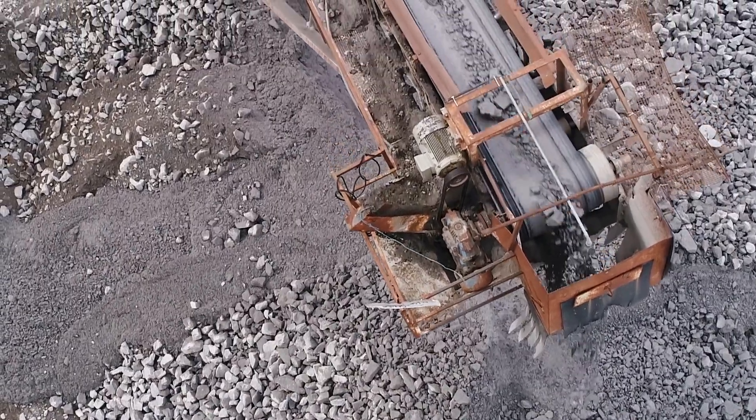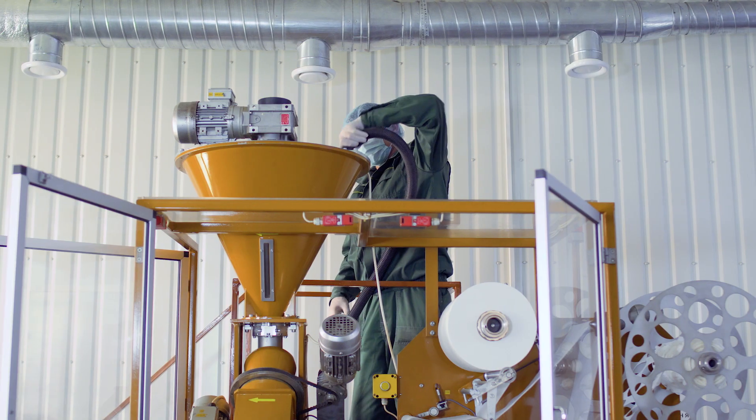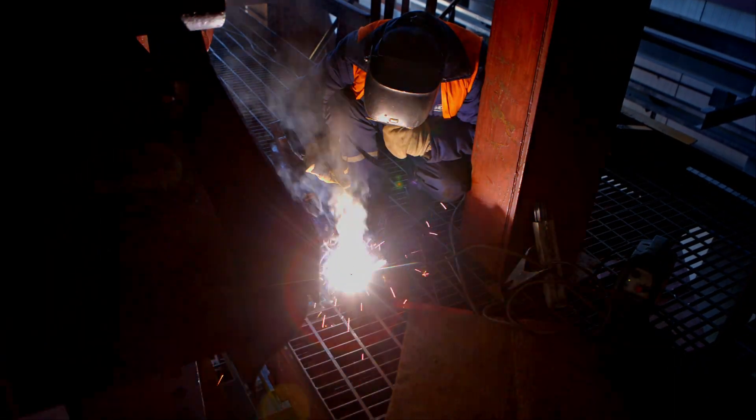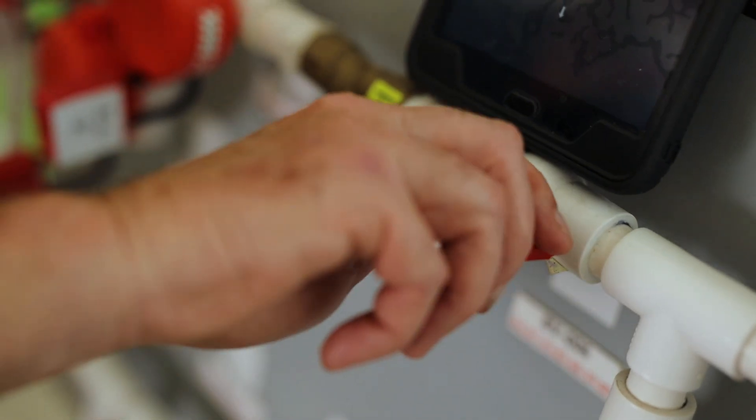Modern machinery and plant operations can contain many hazards to workers when performing maintenance, cleaning, inspection, construction or repairs. Making sure the equipment is safe to work on involves the deactivation of all energy sources, which is known as isolation.